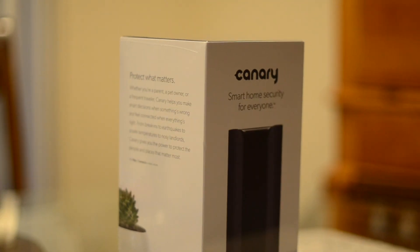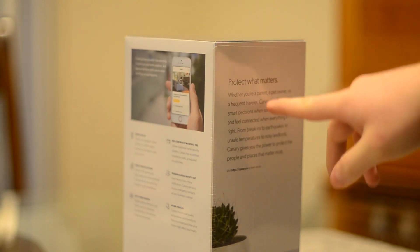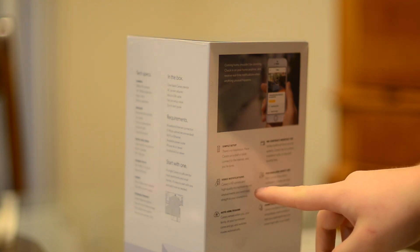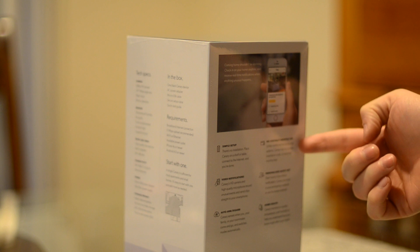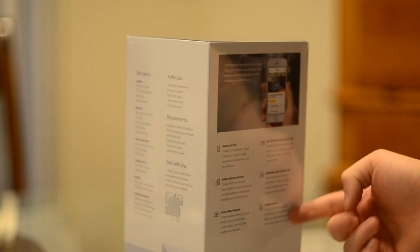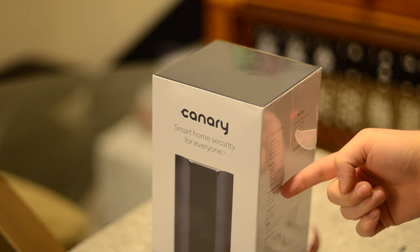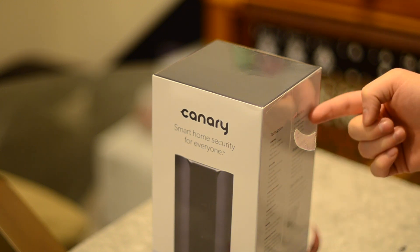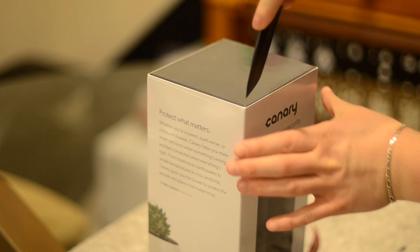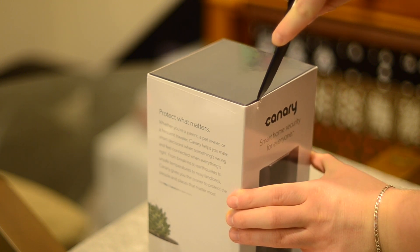Hello everybody, it is Andrew from MAO Magic, and I'm here with the Canary, the smart alarm that's for everyone. This was an Indiegogo campaign that launched a little while ago. They've finally shipped to all their backers and are starting to take orders on their website, canary.is. It retails for $249, but there is a subscription model you can sign up to. It is free for all the basic features, so there is no monitored monthly charge like many other security systems.